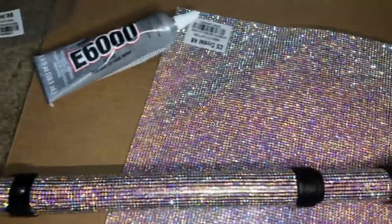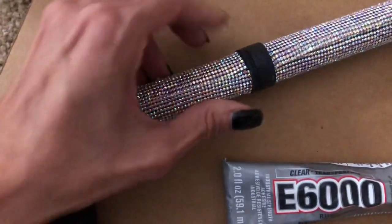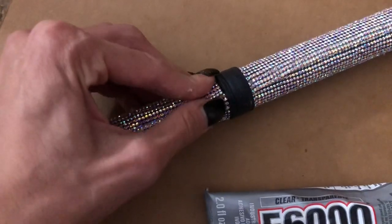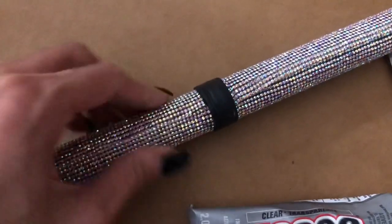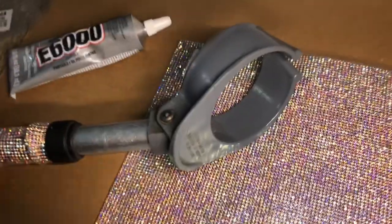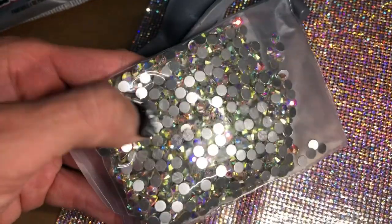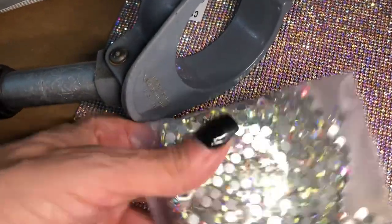This one forearm crutch took me about an hour. I am not done with the handle and I am not done with the cuff. What I'm going to do is just take these rhinestones, which are pretty similar to this color, and I think I'm just going to bling it out with my glue and the rhinestones.